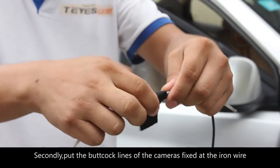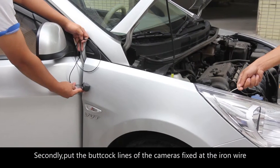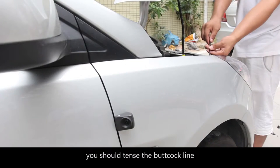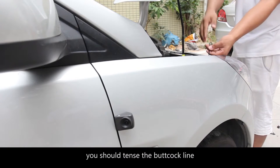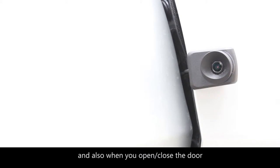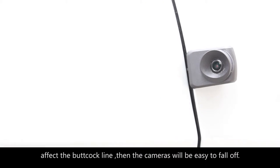Secondly, put the bolt clock lines of the camber surface, fixed at an arrow wire across the fender. You should tense the bolt clock line, otherwise you can see the bolt clock line at the gap of the door. Also, when you open or close the door, it will affect the bolt clock line and the cameras will easily fall off.